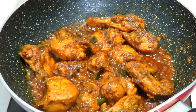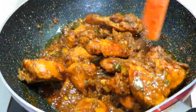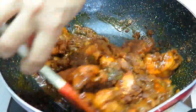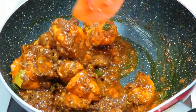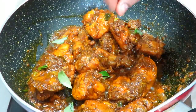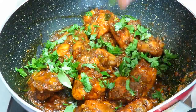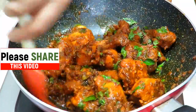Now you can see how much water is in the pan — the water is drying up. If you think it is too dry, you can turn the flame to medium heat. Now I will add everything together in the pan for a very good taste of chicken roast.